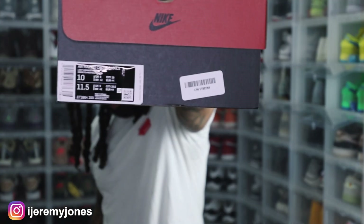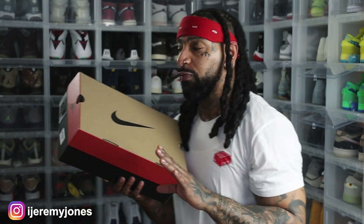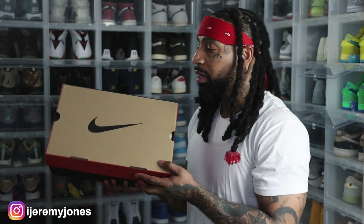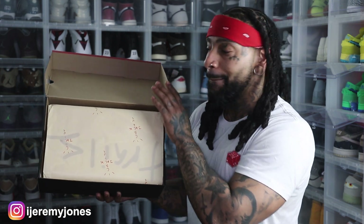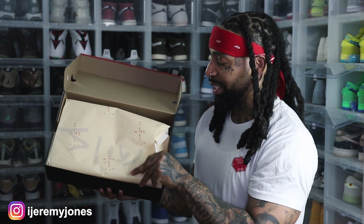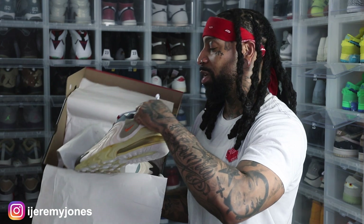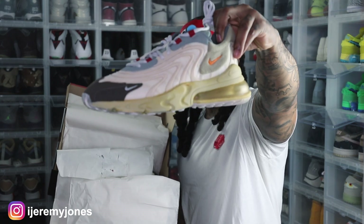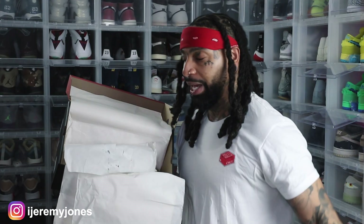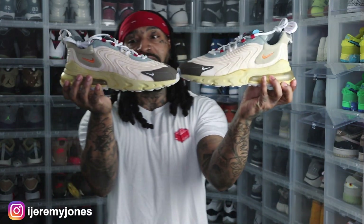Boom, right here — all up in your grill. I picked these joints up for retail. This shoe dropped in 2020. Let's pop the top on the convertible box — that Cactus Jack papering right there. Let's pull them off — the anticipation! Boom, right here, the Travis Scott React 270 joints. Now if I'm not mistaken, this is an Air Max. Let me grab the other joint — boom, all up in your grill. My latest pickup: the Travis Scott Air Max 270.